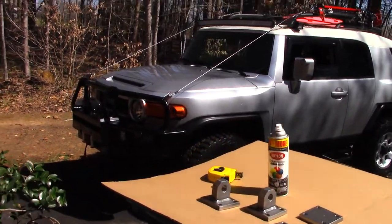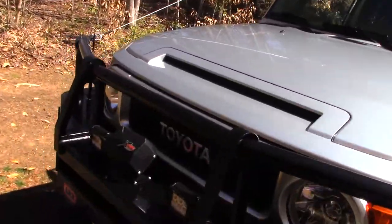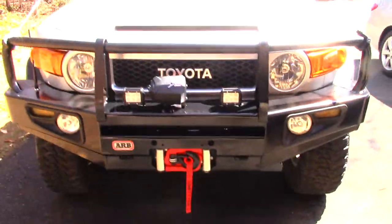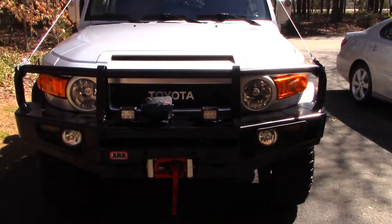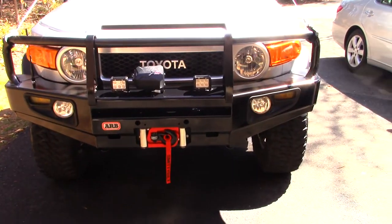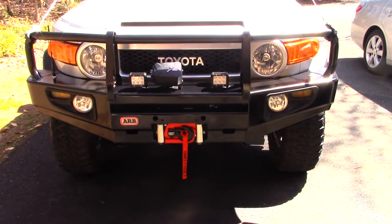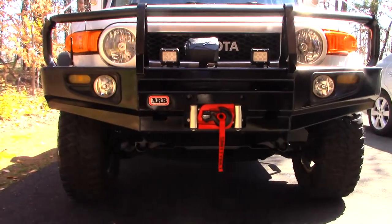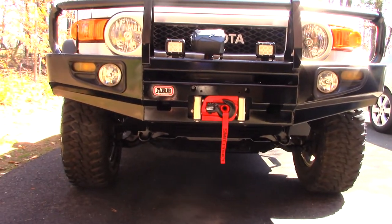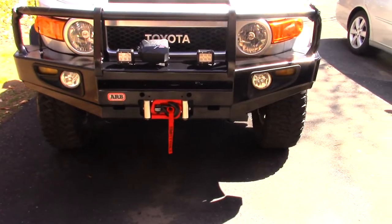If you're familiar with the ARB bumper for FJ Cruisers, they do not have recovery points anywhere on the front other than just where your winch is. They don't have a spot dedicated for bow shackles. So that's the issue I have with this bumper. From the factory, the FJ has two recovery spots, and they're okay, but I do like a recovery point on the bumper itself.